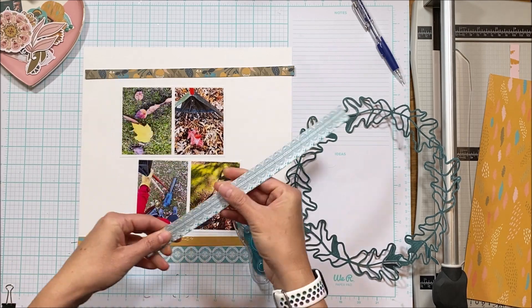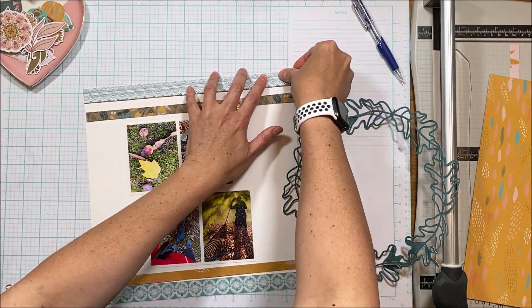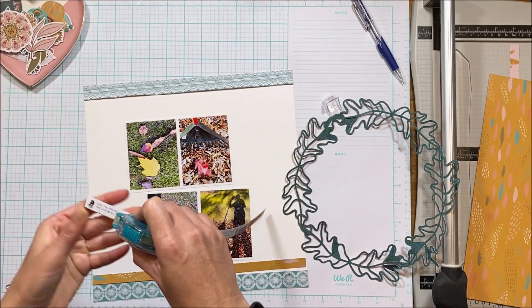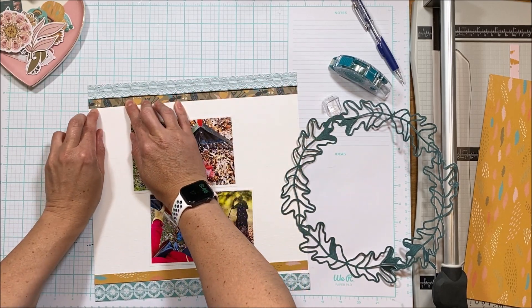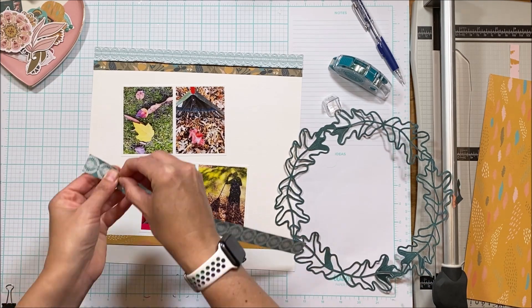Because this is sort of an organic layout I want to give it a little bit more of an organic feel, so I just rough up the edges of the header. Those will flatten out in an album, but my albums stand vertical so they don't flatten out that much — it just gives enough texture that it adds a little something to the layout.